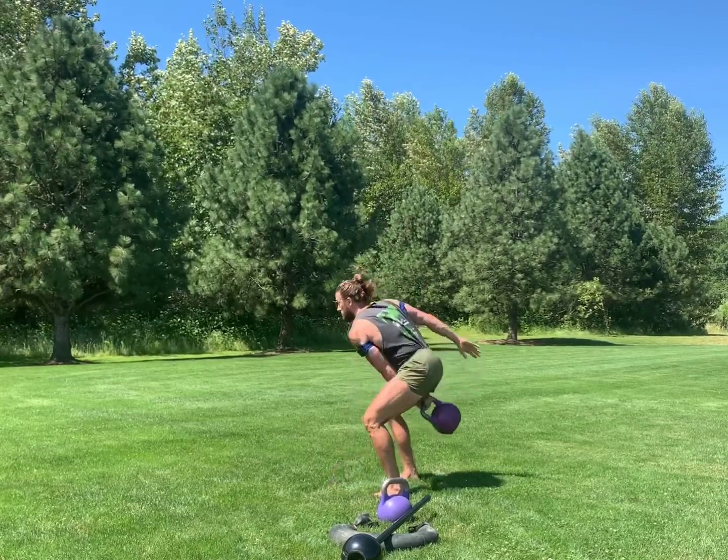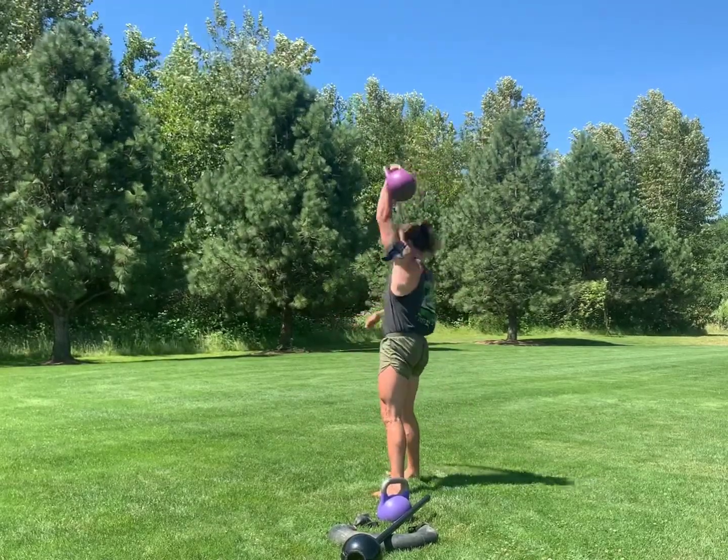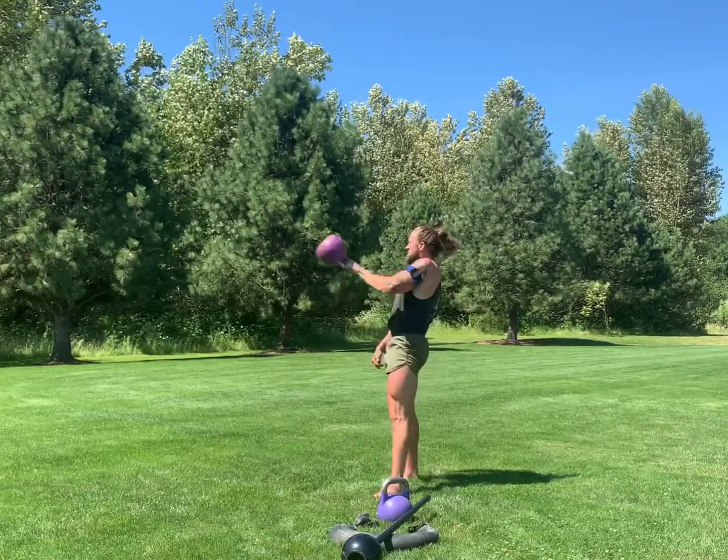To exit the top position effectively, notice how I slightly rotate my torso and roll the kettlebell around my wrists to the side.